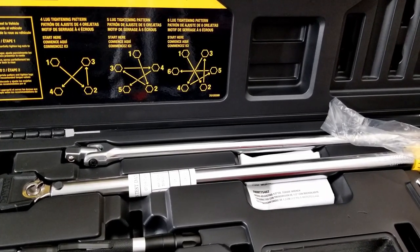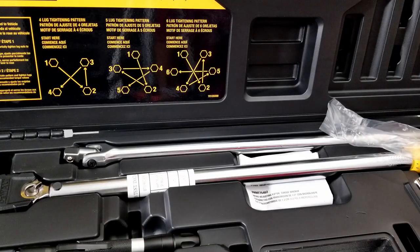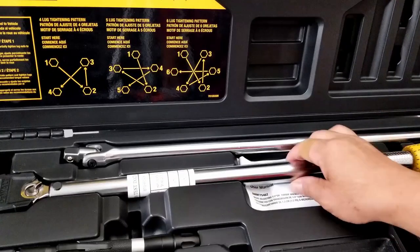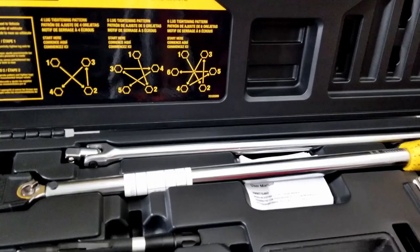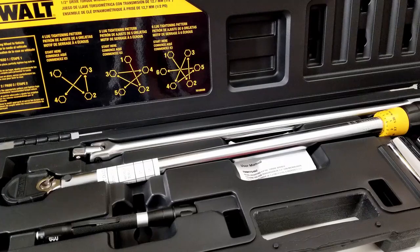I got this kit for $89 from Acme Tools about a month or two ago when they had a sale. I'm not sure what the price is now, but $89 is definitely worth it because this torque wrench feels really high quality compared to the other heavy one I've been using. This is a much bigger improvement.